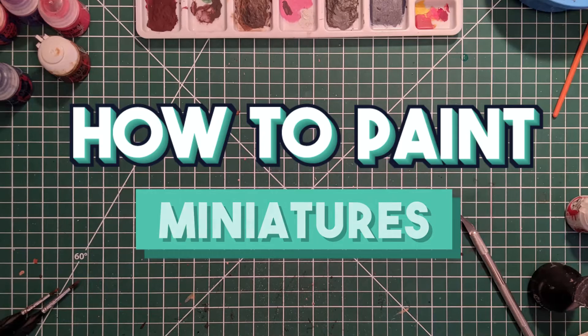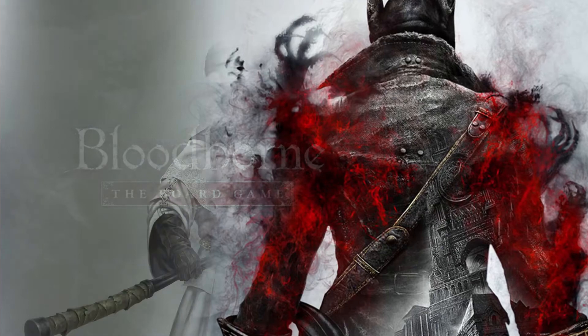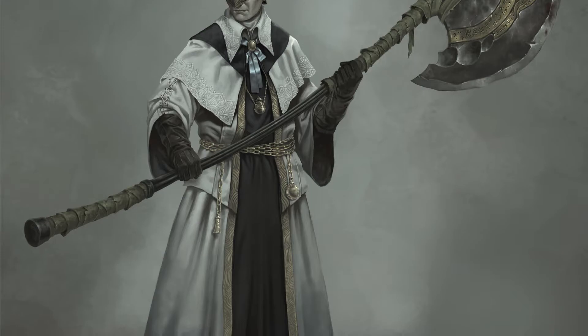Welcome to the latest episode of the series How to Paint Miniatures. In the upcoming tutorials, we will be painting figures from the Bloodborne board game. On today's video, we will cover the steps to paint the Hunter X.